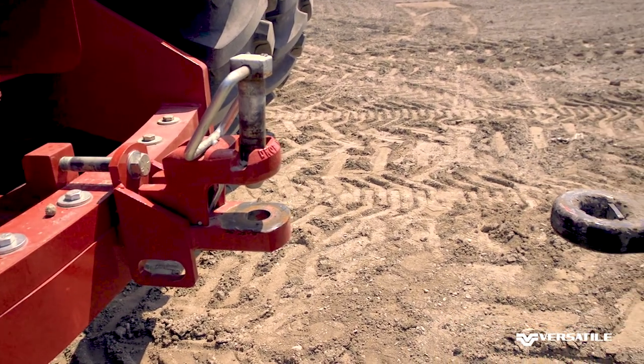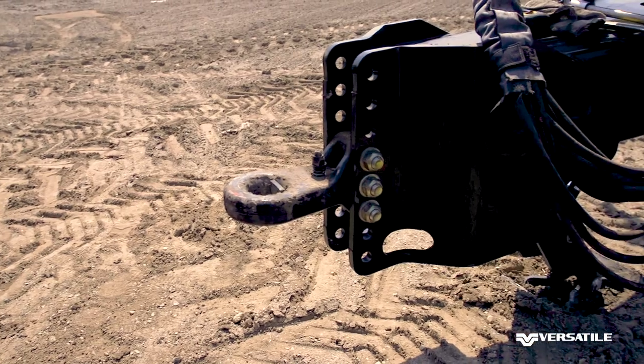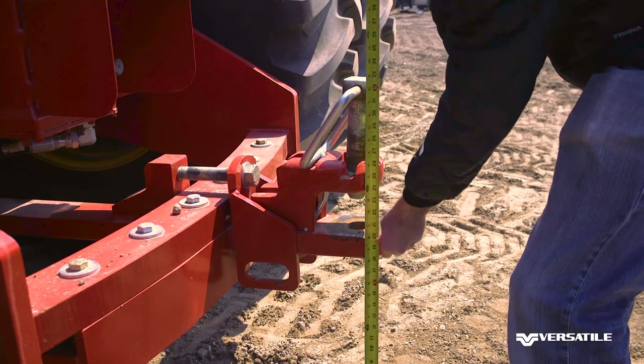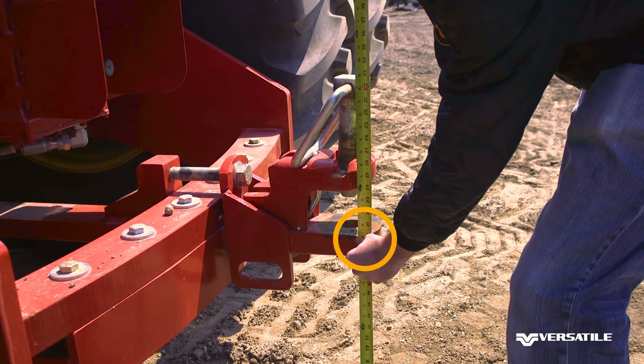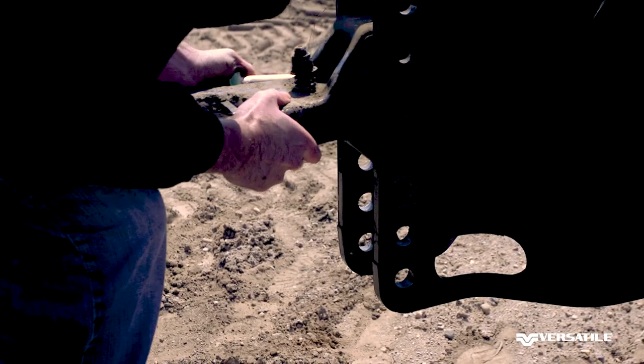First, to ensure maximum performance and avoid issues in the field, we'll adjust the Fiori's hitch to the correct height. Measure the height of the top of your drawbar. Relocate the hitch so it is in line with the center of the drawbar.